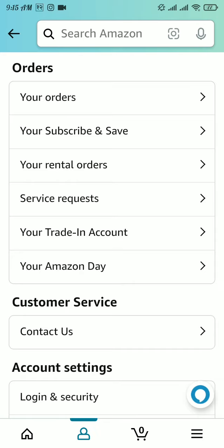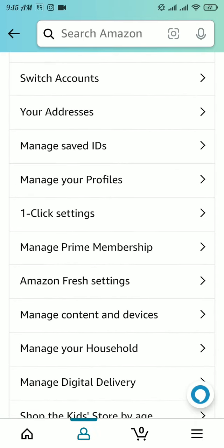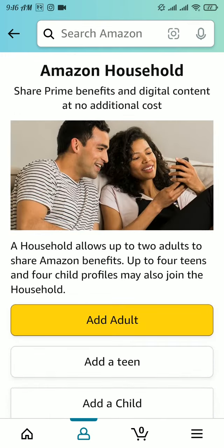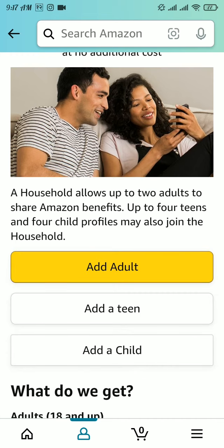Now scroll down a bit. Once you've found the 'Manage Your Household' option, tap on it. You can see it says that a household allows up to two adults to share Amazon benefits. Up to four teens and four child profiles may also join the household. Now choose one of those options.